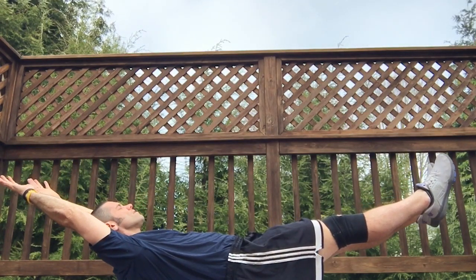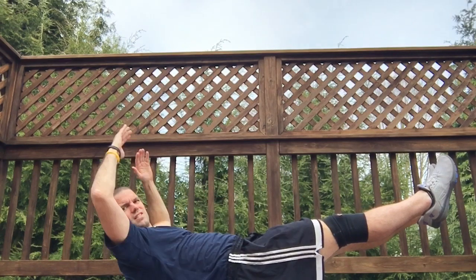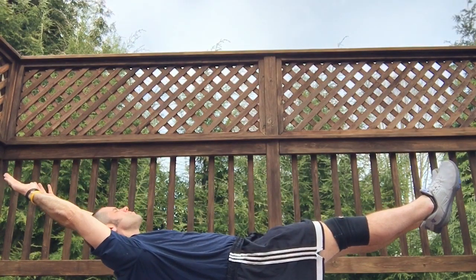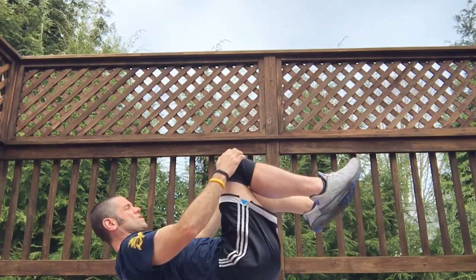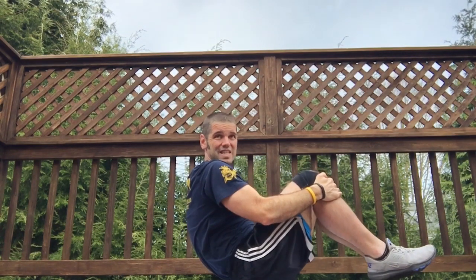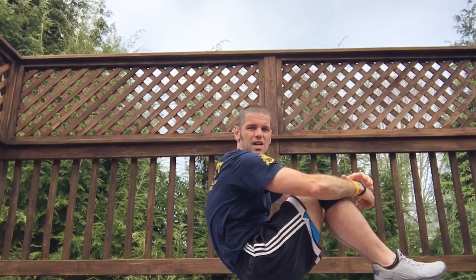Arms back, legs nice and straight, head back and just hold. Those are not easy. Those are the hollow rock holds.